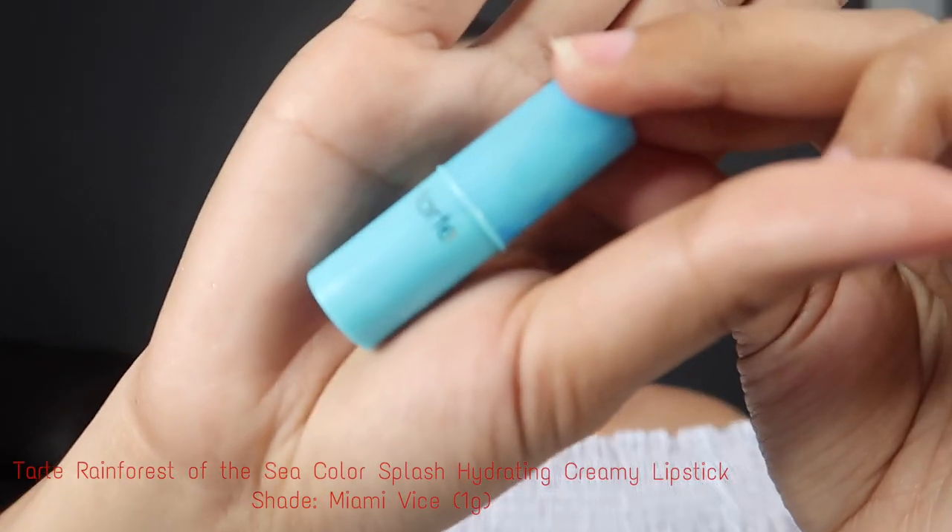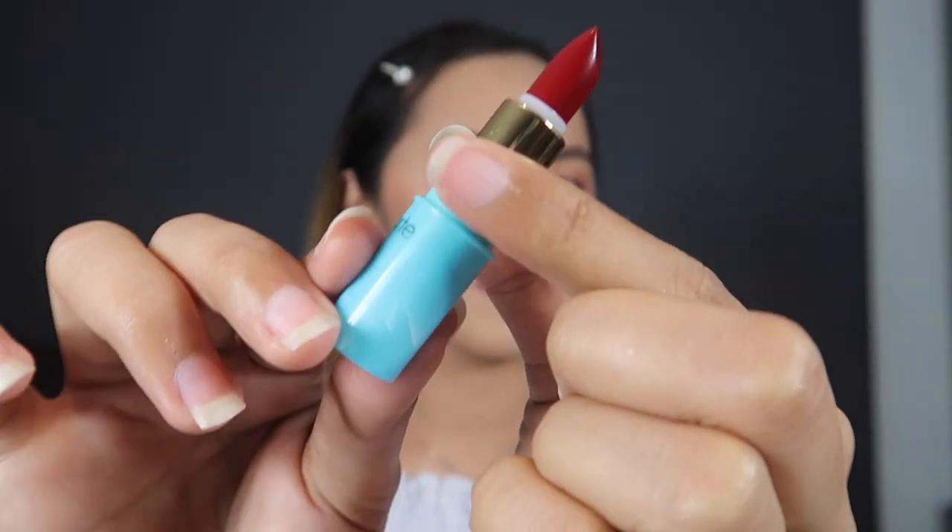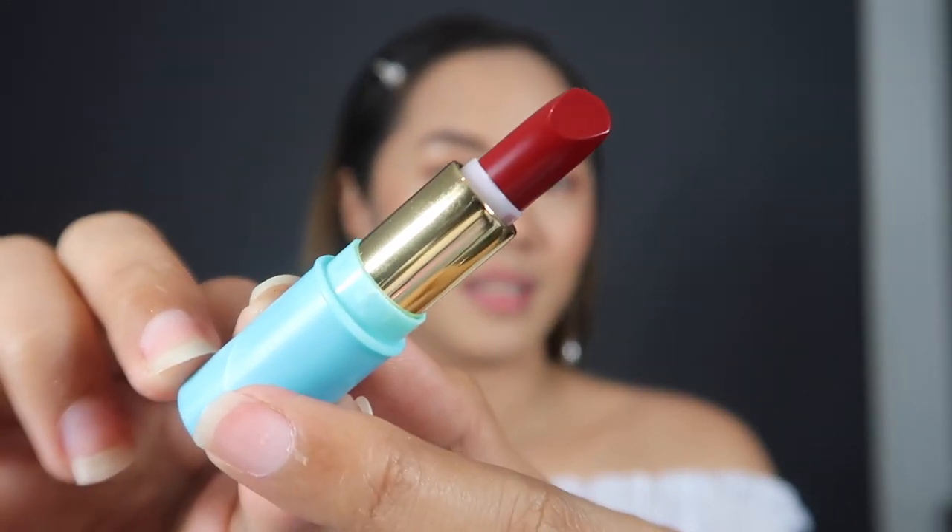Now I'll be trying the Tarte Rainforest of the Sea Color Splash Hydrating Creamy Lipstick in the shade of Miami Vice. So this is the color of the Tarte in the shade of Miami Vice — it's kind of a dark red, which is really nice because I'm not really into bright red lipstick. It has a satin finish and it's very smooth on your lips.